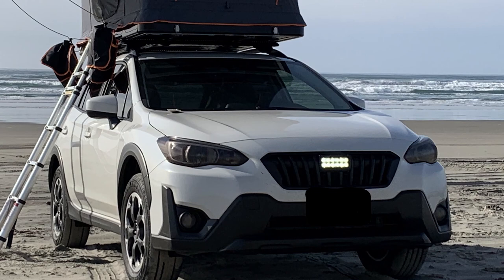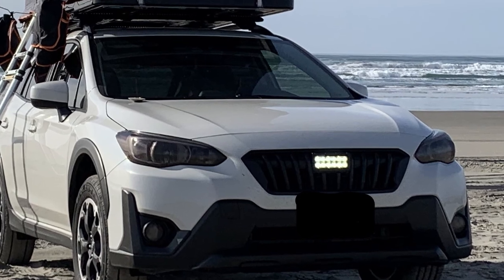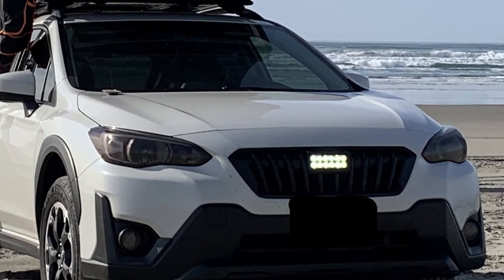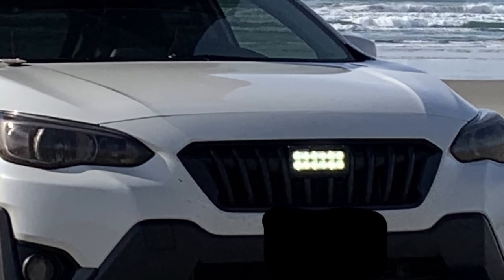Hello YouTube algorithm and my one loyal subscriber. Thank you so much. I'm on a roll — one video, one subscriber. If this is an exponential growth kind of situation, man, I'm on the right track.